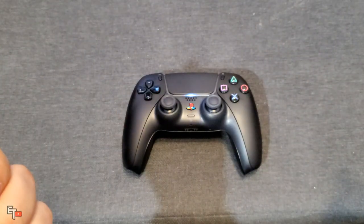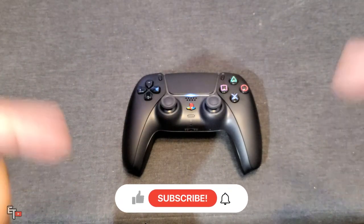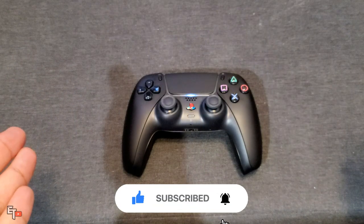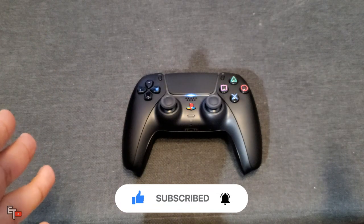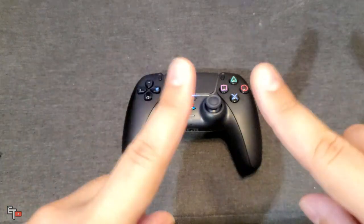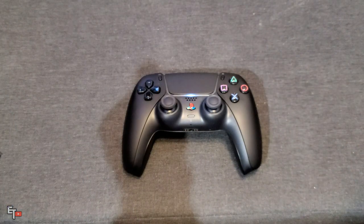That pretty much does it for this video. Hope you enjoyed it — once again, if you did please be sure to hit that like button. If you're new to the channel or haven't done so yet, please click the subscribe button, it's absolutely free of charge. Turn on the bell to get notifications so you never miss out on any new videos. Until next time, I'm ELT signing out.